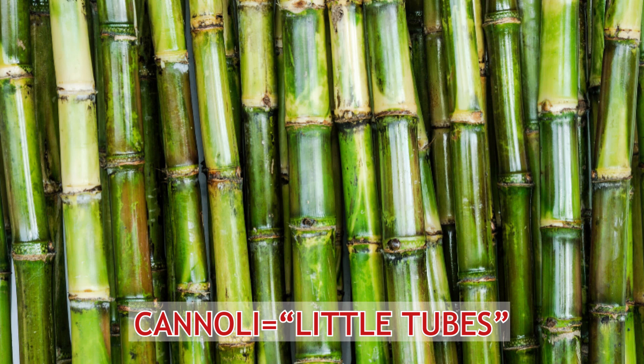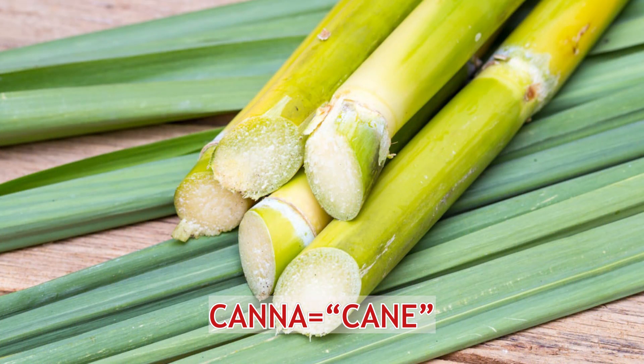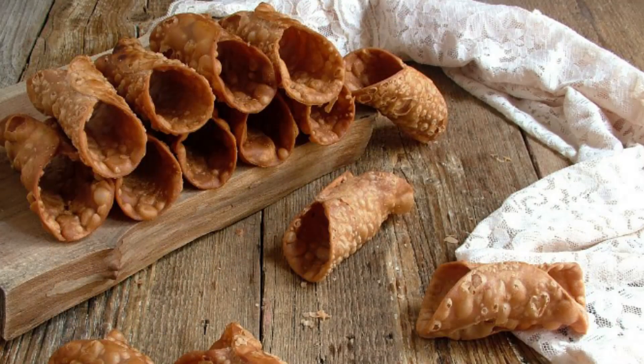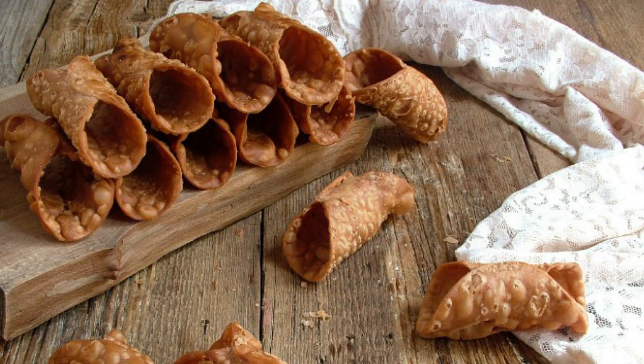Cannoli means 'little tube' in Italian. It comes from the word canna, meaning cane, as in sugar cane. Originally, the dough that forms the dessert's crunchy shell was wrapped around pieces of sugar cane in order to keep its tubular form before being placed in hot oil to fry.